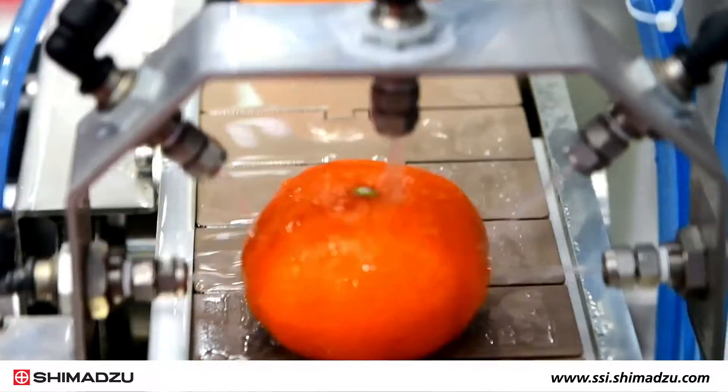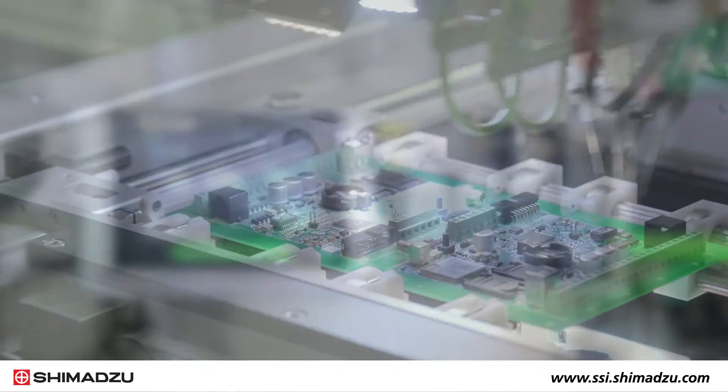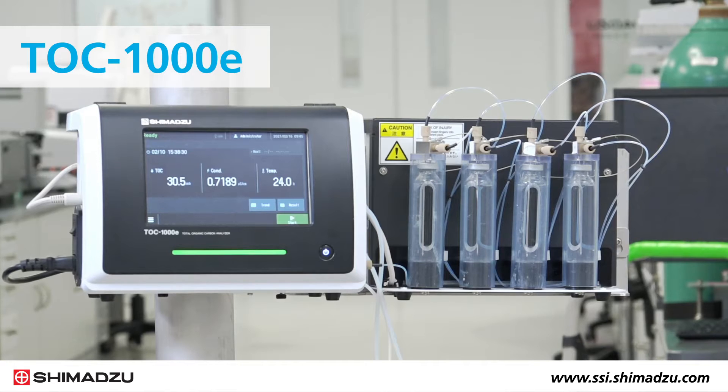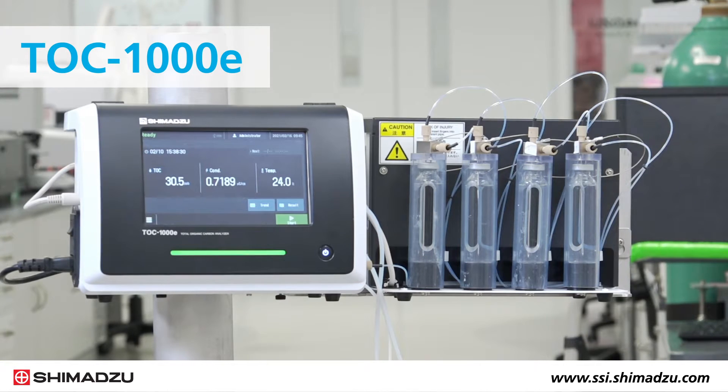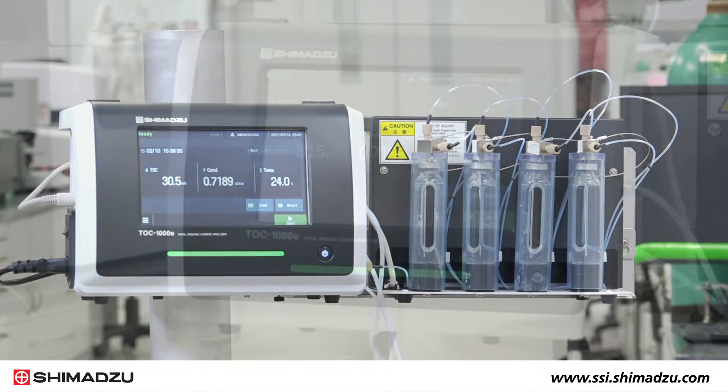Manufacturers across multiple industries need to keep up with the growing demand for purified water. That's why Shimadzu developed the TOC1000E Online Total Organic Carbon and Conductivity Analyzer for pure water analysis.